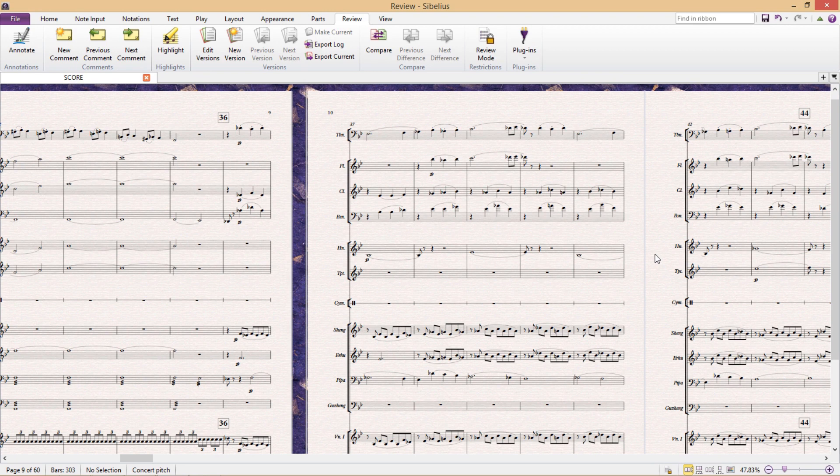Hello and welcome to another lesson. Following on from the last lesson, this lesson is going to cover some of Sibelius' proofreading potential.